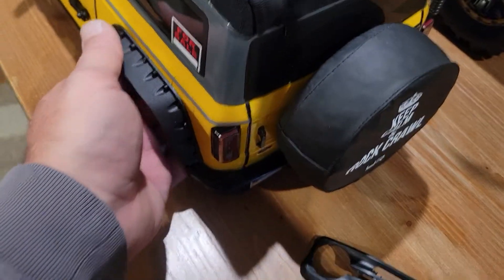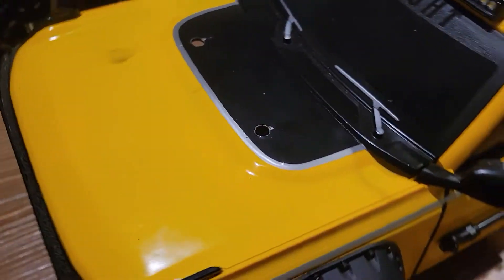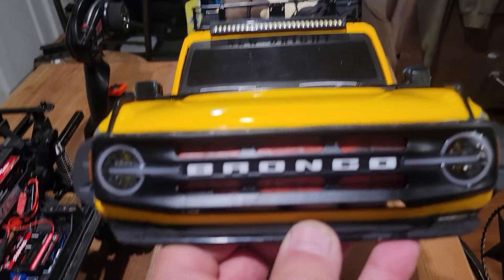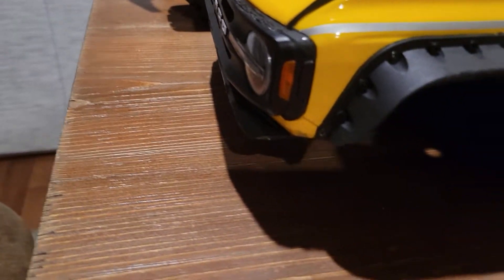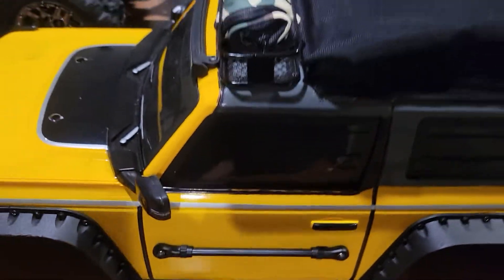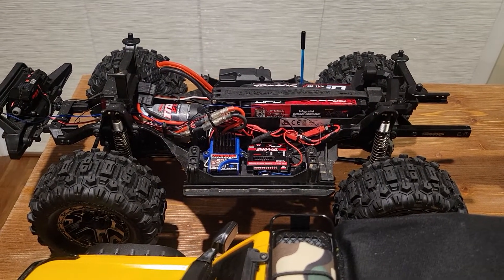I don't know if it's something you want to tackle for your first time out, but there's what it came out like on the front — wraps around the sides, tied in pretty nicely. Let me put the body back on, get the lights plugged in, and then I'll show you how it all functions.